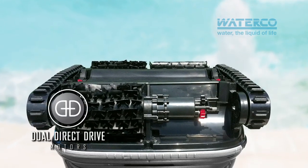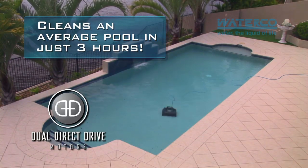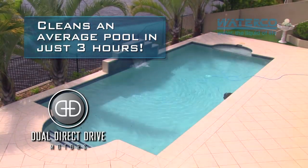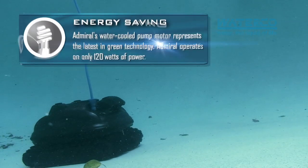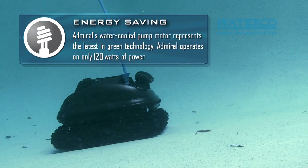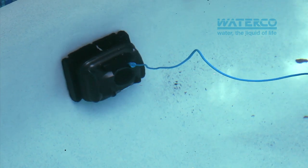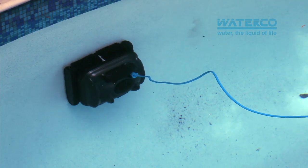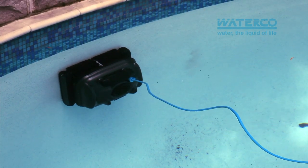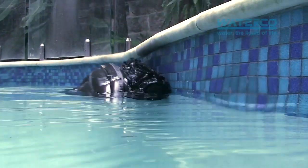The highly efficient dual direct drive motors provide increased torque and speed, allowing it to power through the average pool in just three hours. Running on just 120 watts, this water-cooled motor represents the latest in green technology. Two sets of tracked wheels provide superior traction and enhance the Admiral Ultra's all-terrain climbing performance, allowing it to scrub the pool's walls right up to the waterline.